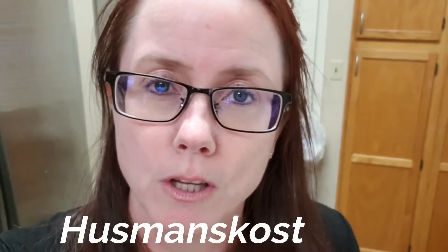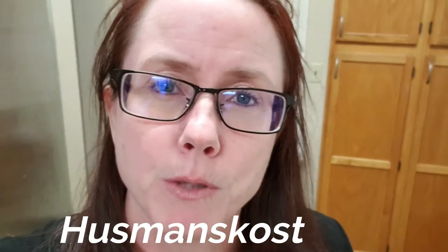Today we're going to be cooking a typical Swedish dish. It's actually part of what we in Sweden call Husmanskost. Husmanskost means something you would cook and eat Monday to Friday that's inexpensive, nutritious and easy to make.